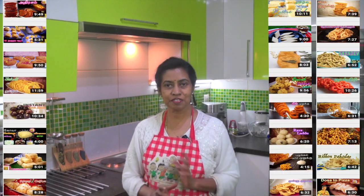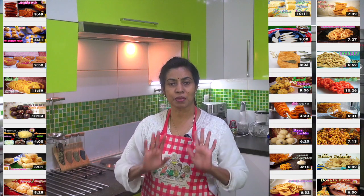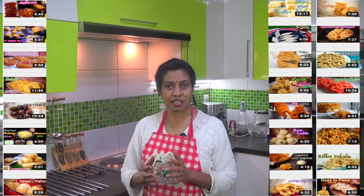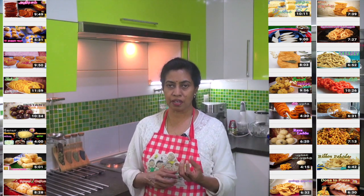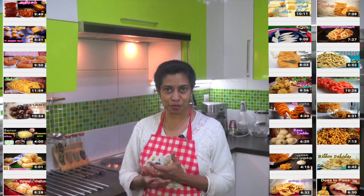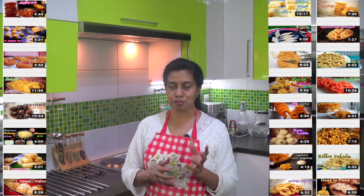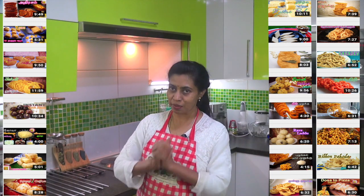We are making these things every day. This is the Tamil and the Tamil. This is why you are using this thin pan. This is Diwali.